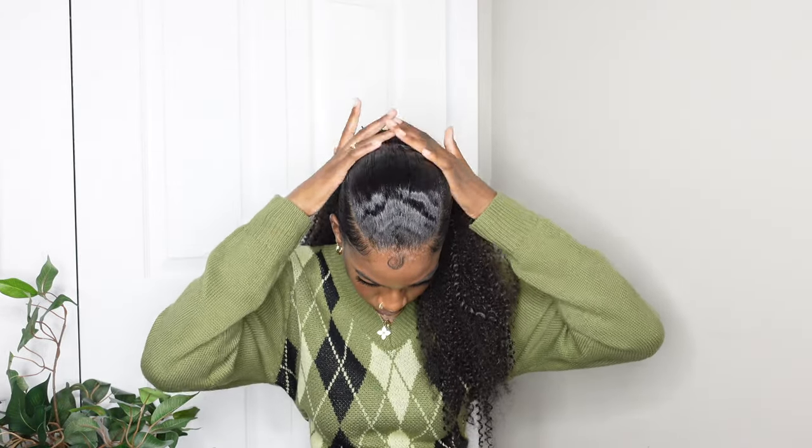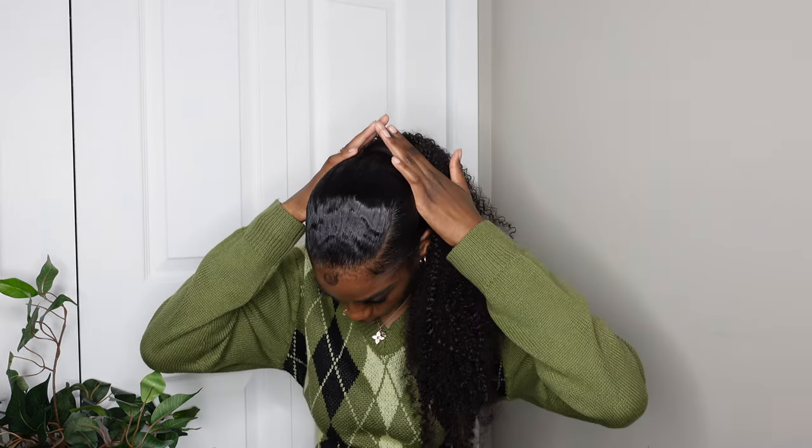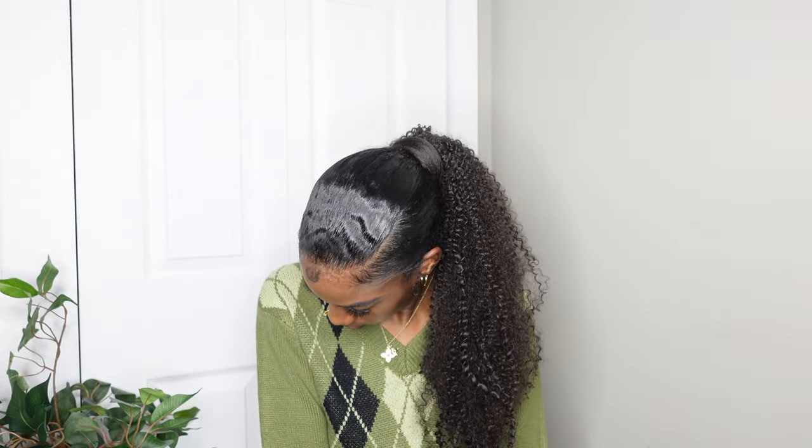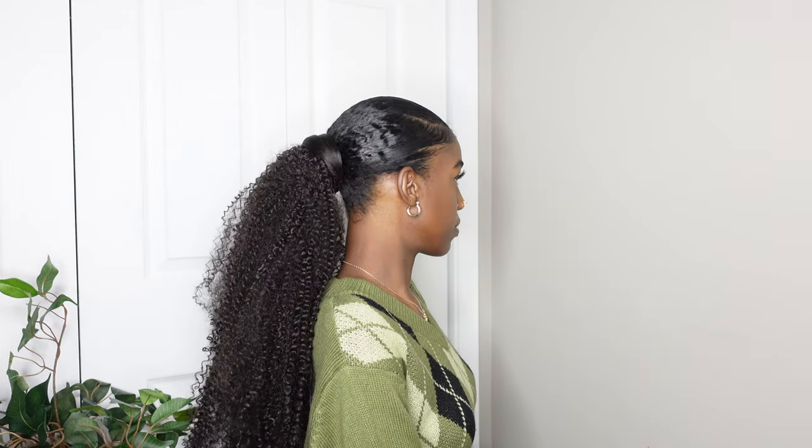Other than that, this is the hairstyle and how it turned out. Hope you guys like the video — if you did, make sure to like, comment, and subscribe for more content. I'll see you guys in my next video, bye!